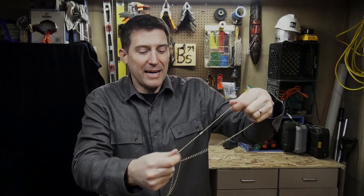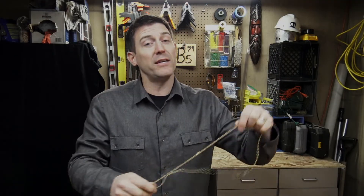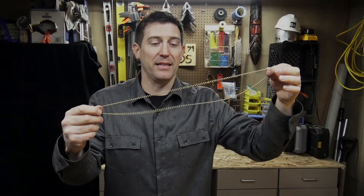Hey there, welcome to Beals Science. I'm Craig Beals, and today we're going to do something called science or magic. This is something I love to do with my students. I'm a high school science teacher, and I like to do some simple magic tricks every once in a while to get their attention, but really to talk about the science behind the magic trick.